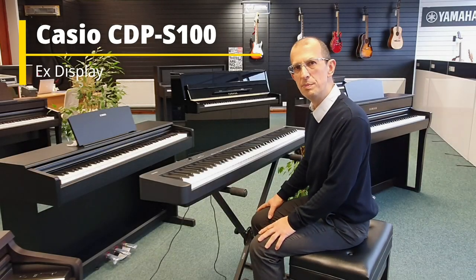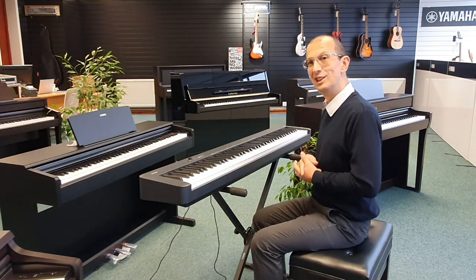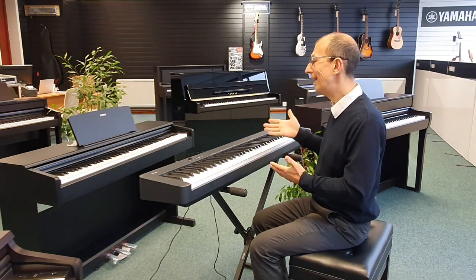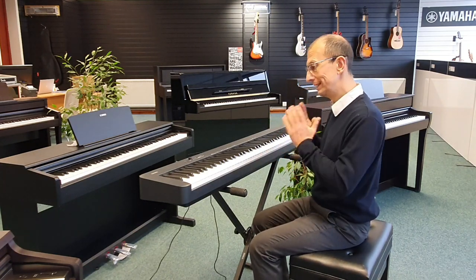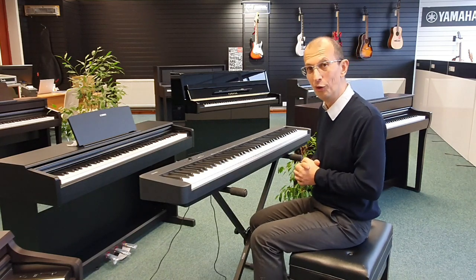Hello, my name is Barrett. I'm here at Rimmers Music in Blackpool. Today I'm here with all of these amazing digital pianos surrounding me from the likes of Yamaha, Kawai, Roland, and of course this — the Casio X-Display CDP S100.